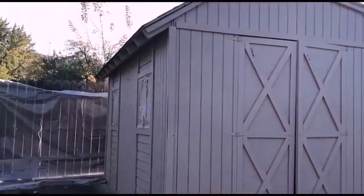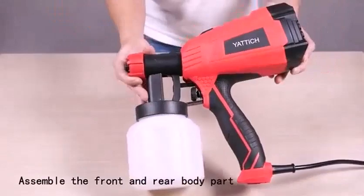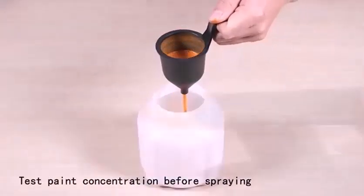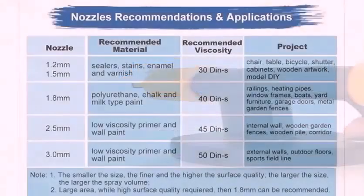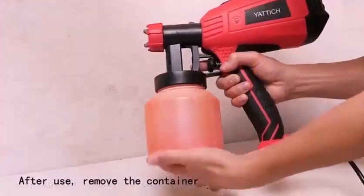Is it better to brush or spray paint? Hand brushing a new color may not give you the complete, even coverage you are looking for. A spray gun will give you full coverage and a more even coating for your new paint job. Spray is more versatile and can be used on many different surfaces with an even finish and little paint waste.